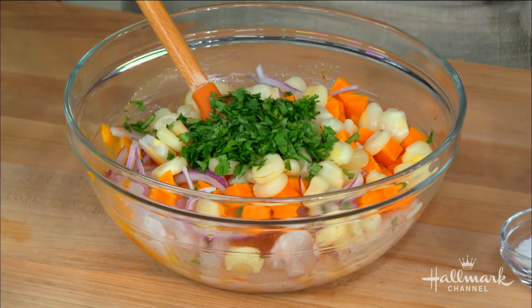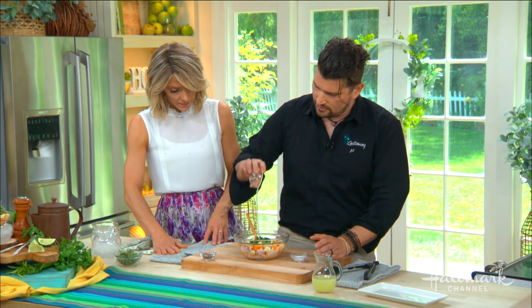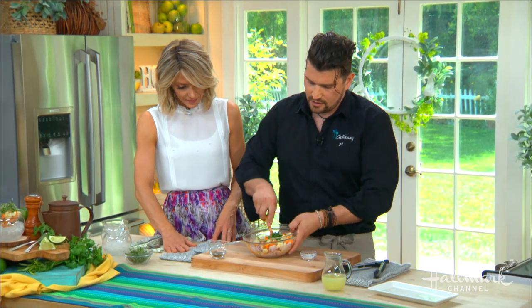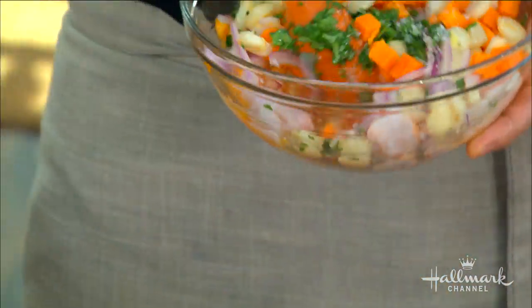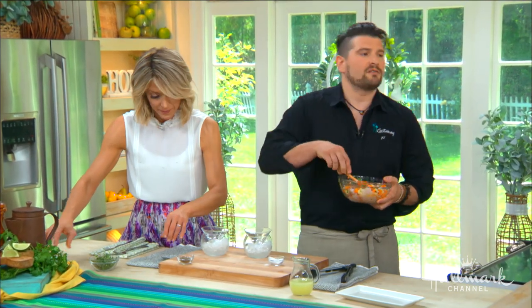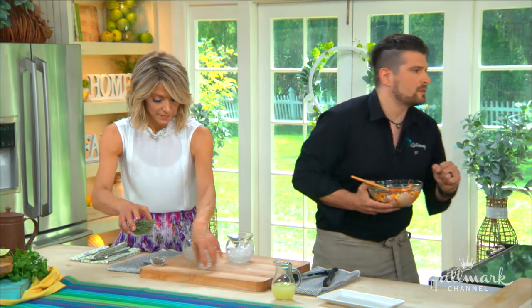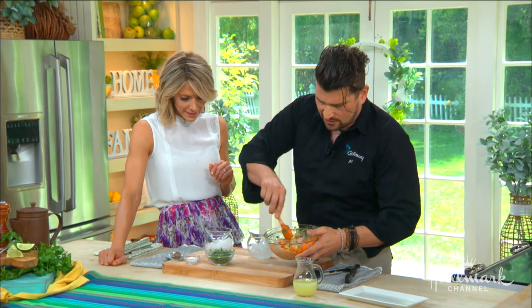Cilantro, which is very typical of ceviche, and some more lime juice. Now we're going to season. One thing I tell my team is: if you think it needs salt, it probably does. I season to the point where your mouth should salivate — that's a little trick. A little salt, and it doesn't need much pepper because you already have your chili paste.